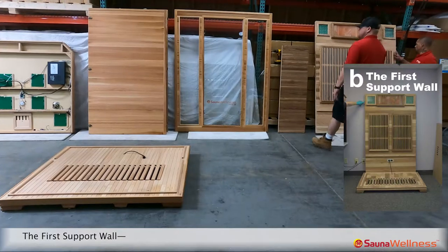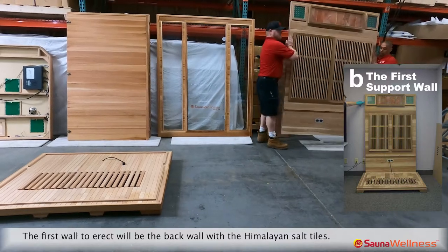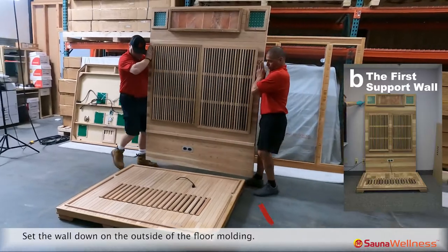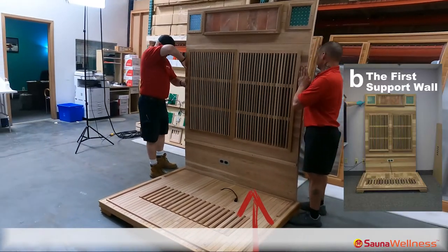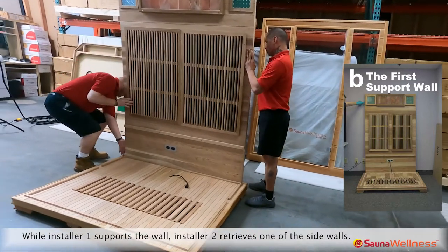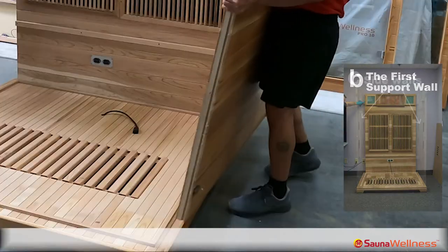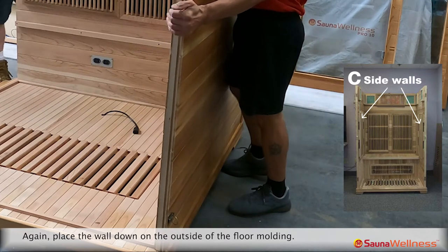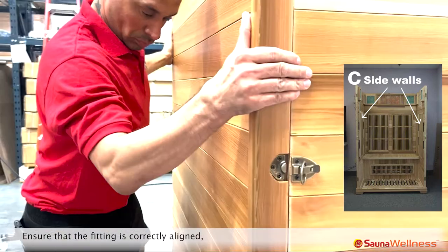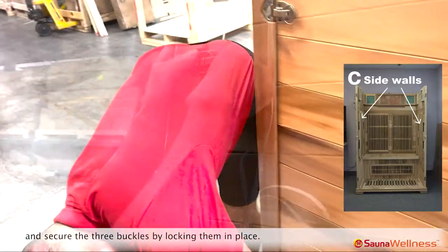The first wall to erect will be the back wall with the Himalayan salt tiles. Set the wall down on the outside of the floor molding. While installer one supports the wall, installer two retrieves one of the side walls. Again, place the wall down on the outside of the floor molding. Ensure that the fitting is correctly aligned and secure the three buckles by locking them in place.